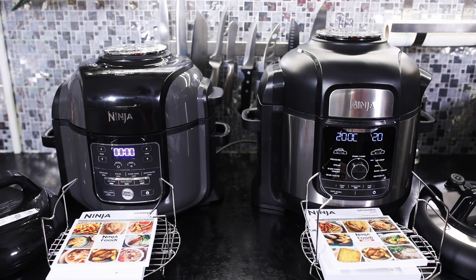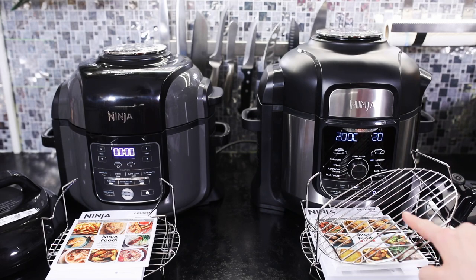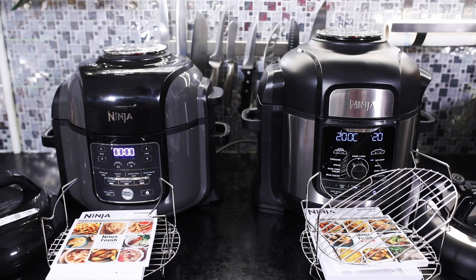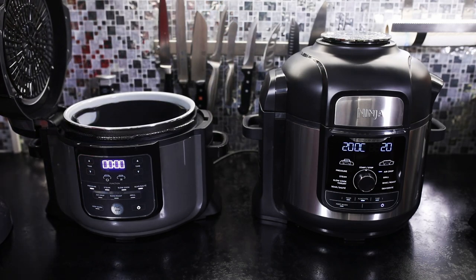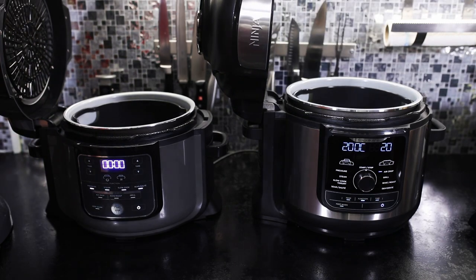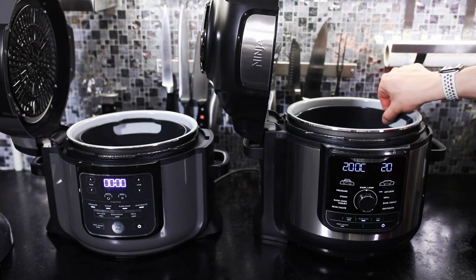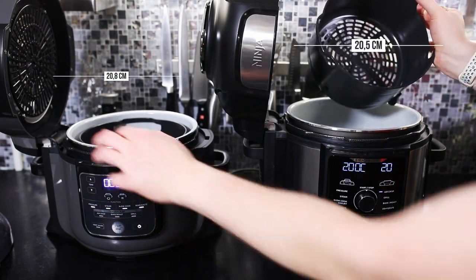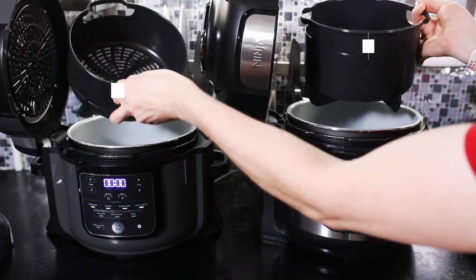Beim größeren Modell ist ein zweiter Rost dabei, sodass man auf zwei Etagen zum Beispiel Hähnchenkeulen zubereiten kann. Das ist bei dem kleineren Modell leider nicht möglich, bedingt durch die Größe. Nehmen wir uns mal die beiden Einsätze an, die sich im Durchmesser zwar sehr ähneln, aber in der Bautiefe ist da auf jeden Fall ein Unterschied zu sehen, und dadurch bedingt einfach, dass der Topf tiefer ist.